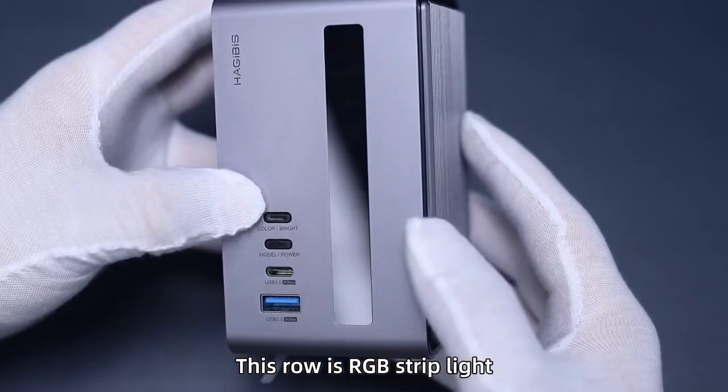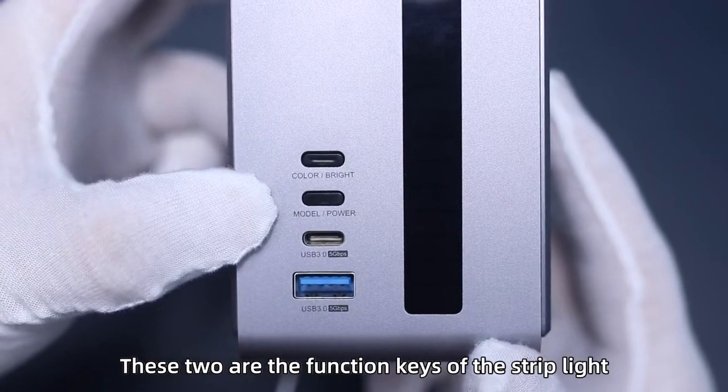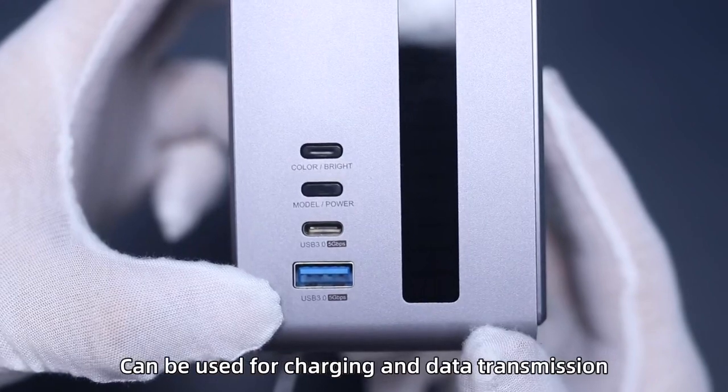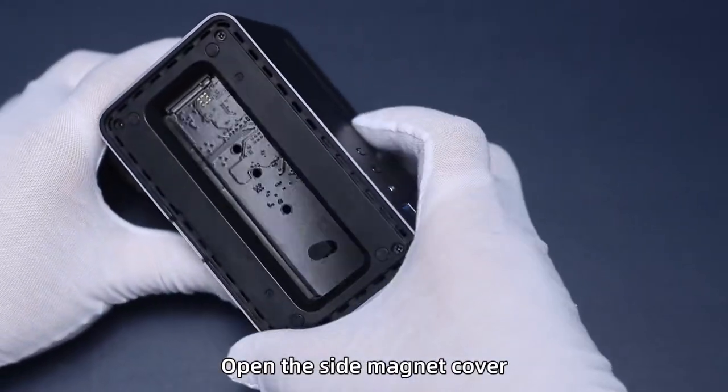This row is the RGB Strip Light. These two are the function keys of the Strip Light. The front USB-C port and USB port can be used for charging and data transmission. Open the side magnet cover.